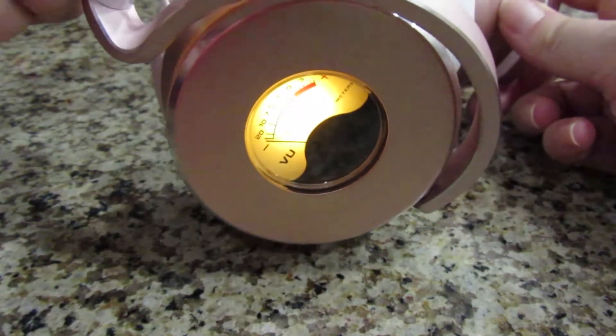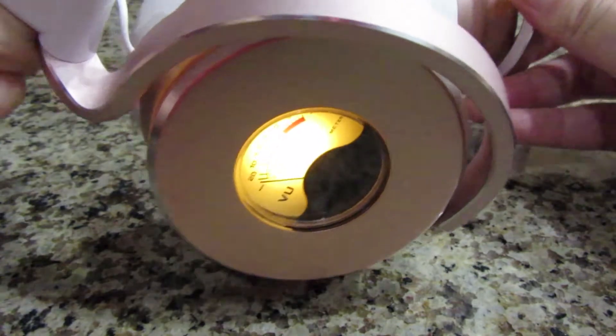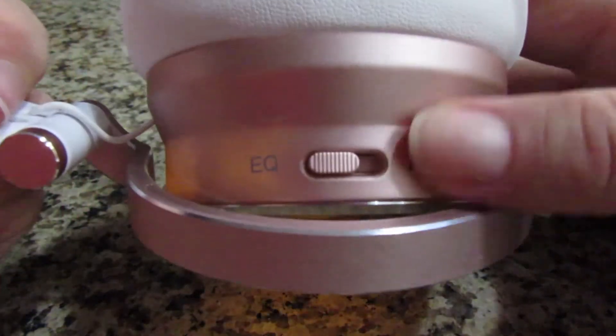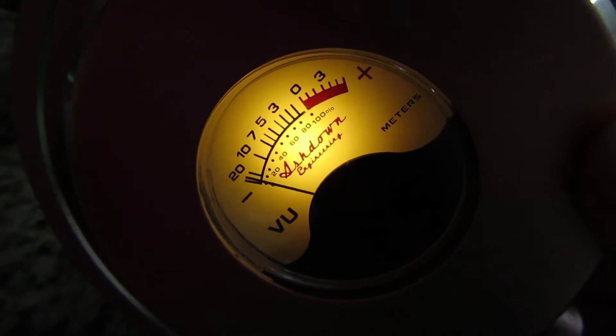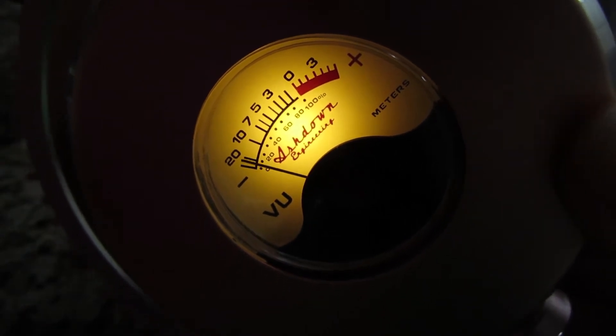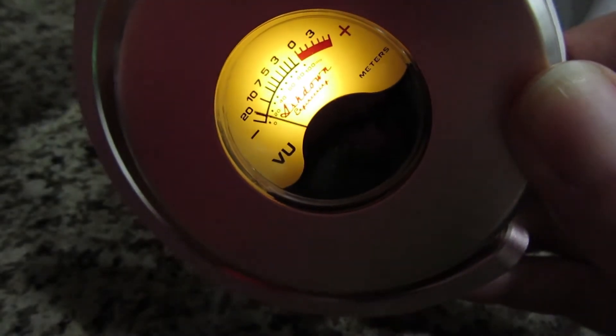Something they don't talk about in the manual is that the first setting on this switch, labeled in the manual as VU lights on with no ANC, is actually labeled on the headphones as EQ, and it definitely changes the EQ setting. The EQ setting is not my jam — it seemed to really muddy things up, and I didn't like it. I wouldn't get the headphones for the EQ setting, and I definitely prefer either of the other two settings.